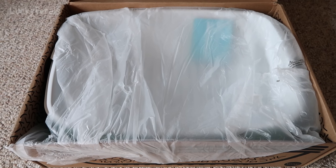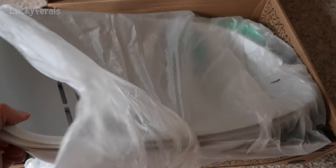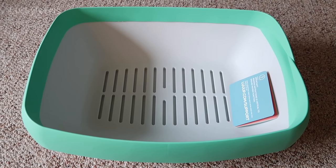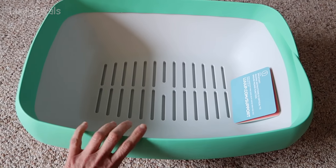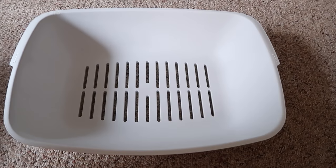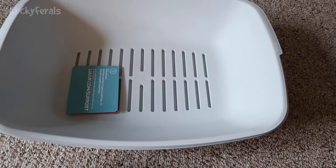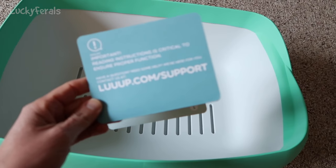So this is what it looks like when I open the box — really simple packaging. We have the litter trays in a plastic bag. Here's everything that was in the box. To me, it looks like it's already assembled. There's this top part that goes on, and then there's the first tray, the second tray, and the third tray. They all fit into each other, and that top piece goes on top. Let's check out the instructions.